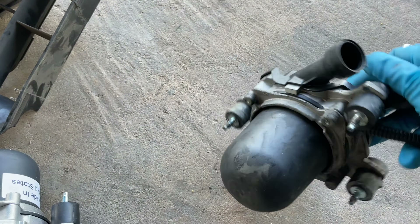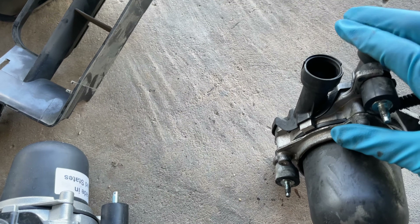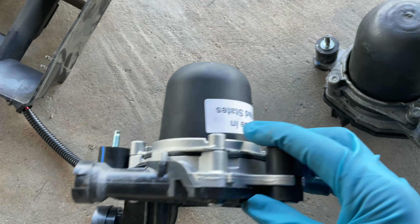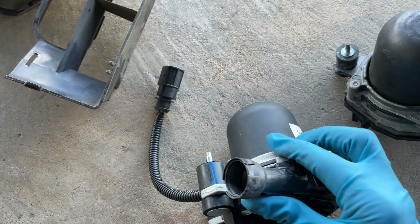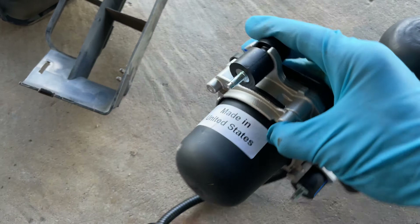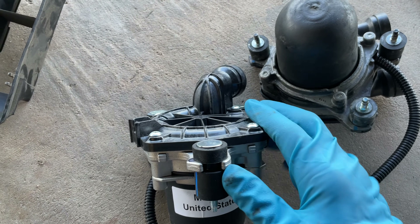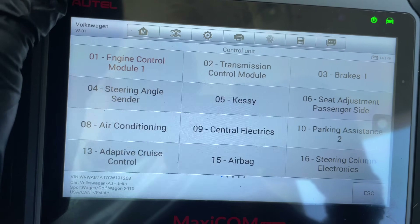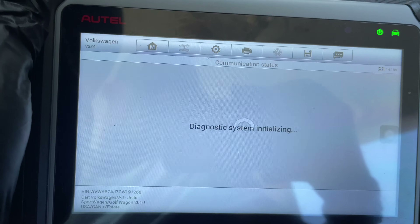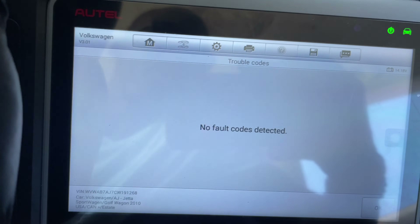Here's the old air pump — it's leaking right in this region here. And here's the new one. This one says made in the United States — must be better. Let's replace the air pump. I've been driving this car for two days now and it's code-free. Going to engine control module, check trouble codes — no fault detected. I'll call that a fix.